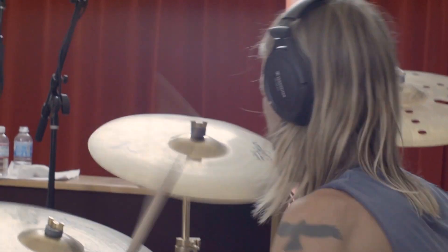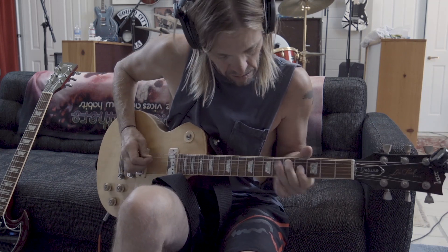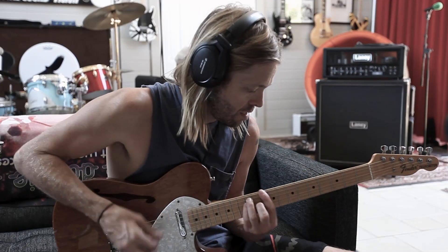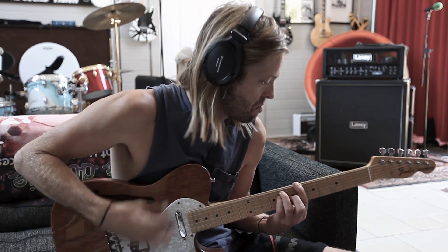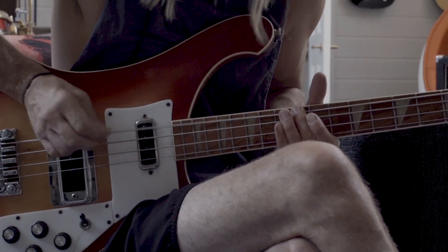Then we'll generally maybe redo the guitar and put a couple of guitars. We probably won't leave the first guitar track because you want everything to kind of start from the drums. So we'll rebuild the guitars, we'll do some bass, and then we'll put the vocal on it. Just a really quick multi-track process.